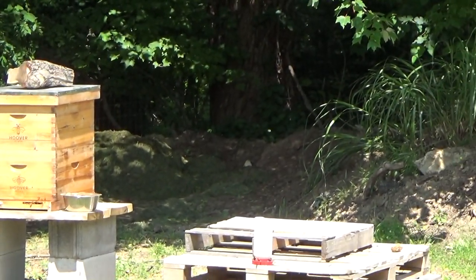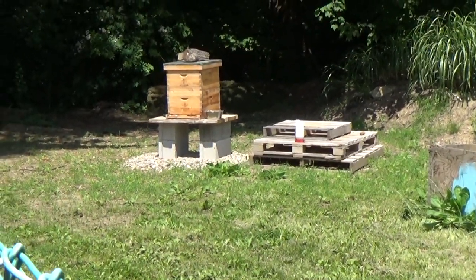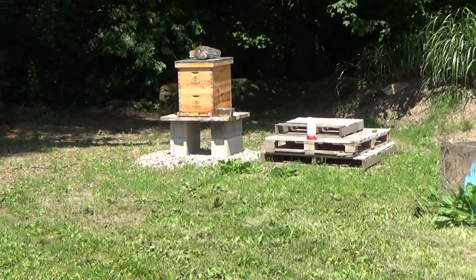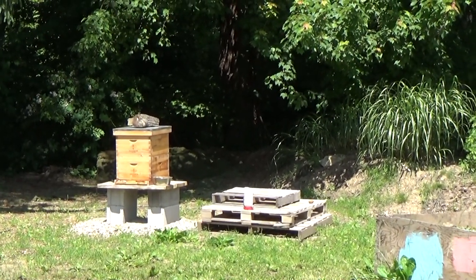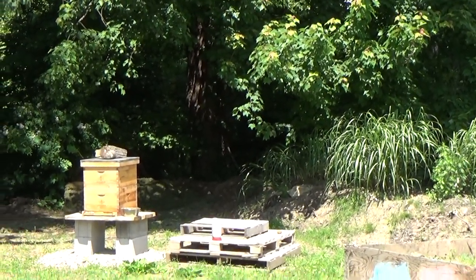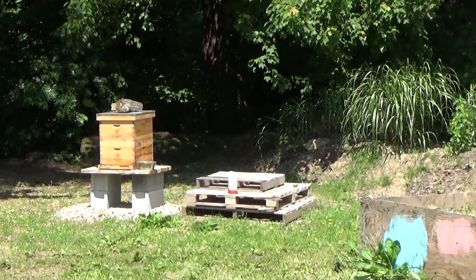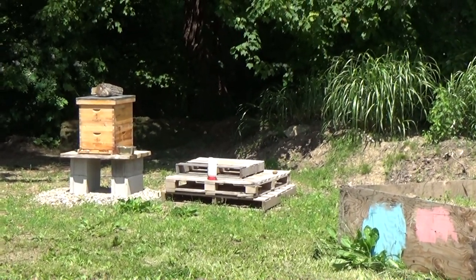One thing I've learned with beekeeping is there are twenty different opinions for one thing, so I don't know if there's a wrong or right way. I think it's more of just learning as you go, and that's what we're doing. The bees still have some sugar syrup left so I'll leave it until it's empty — probably this evening I'll come up and grab it, fill it up, and bring it out in the morning.